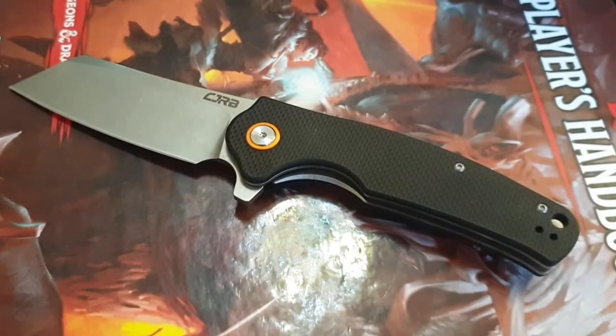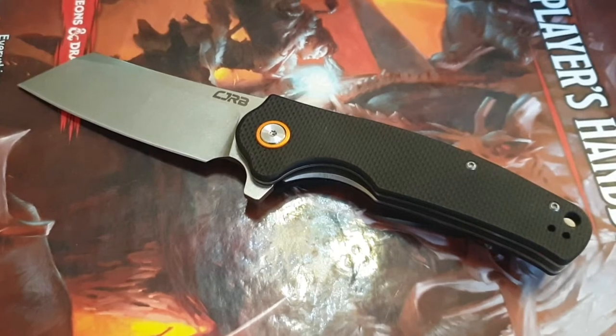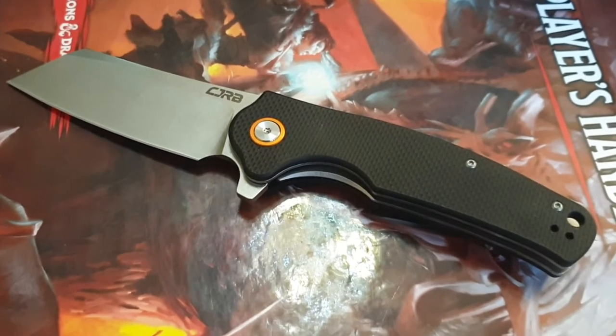Hello everyone, boys and girls, dudes and dudettes, ninja turtles and chest-busting aliens. Welcome to my new knife review.